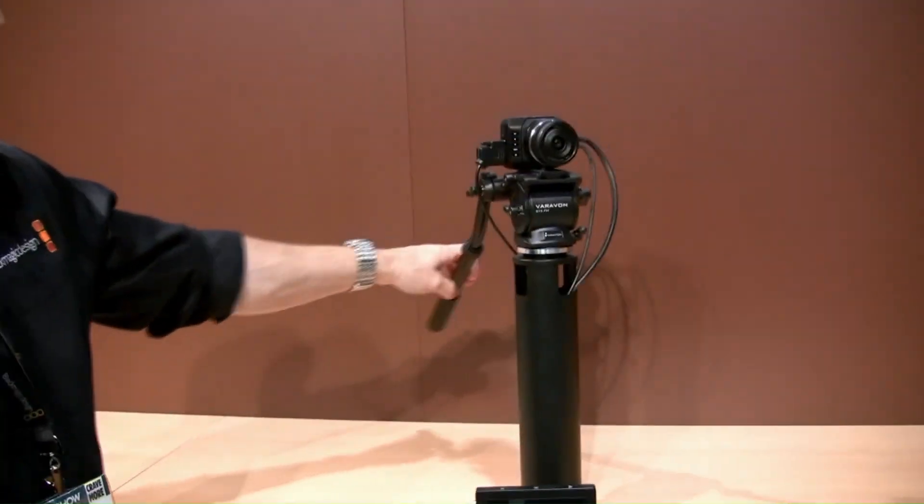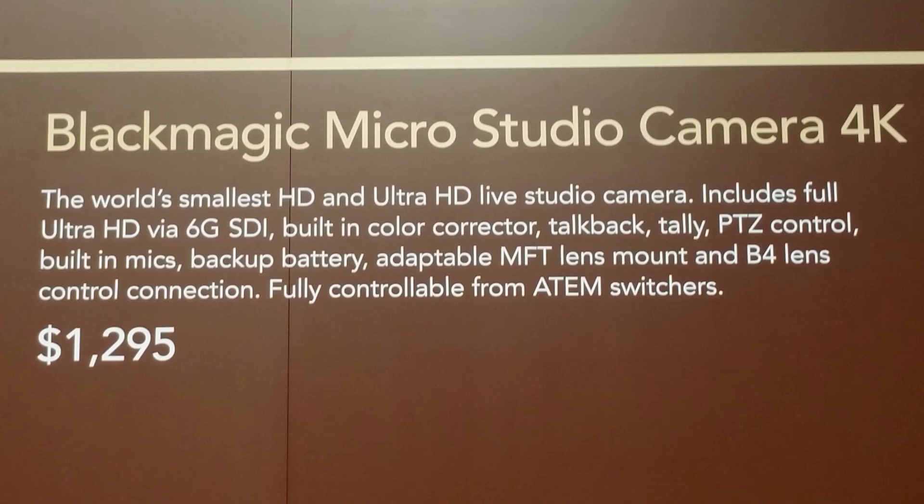The camera itself, the MicroStudio Camera 4K, is $1295.